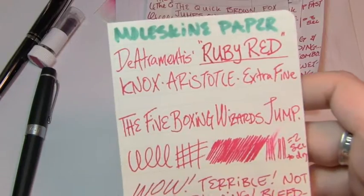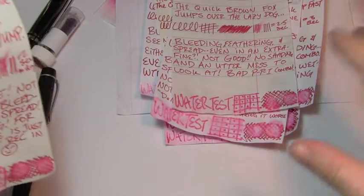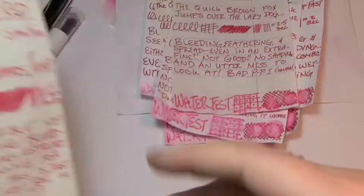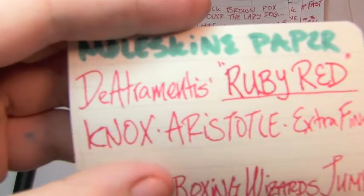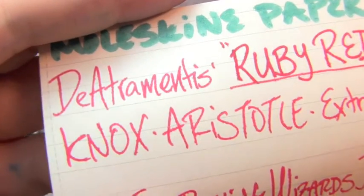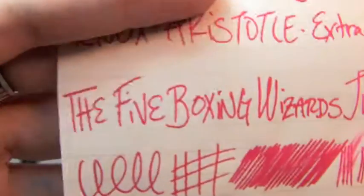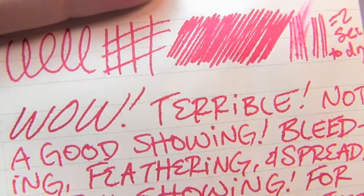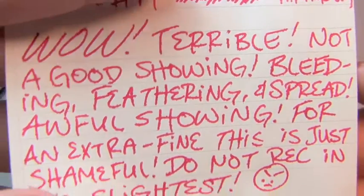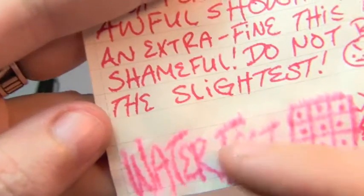This is modern contemporary Moleskine notebook paper, which means it's terrible — unlike my really nice freakishly well-behaved old stuff. I only used the extra fine. Look at that extreme feathering — that's to the level of distracting. It took 2 seconds to dry. The water test was utterly terrible — you can actually see where the paper started wrinkling on itself.